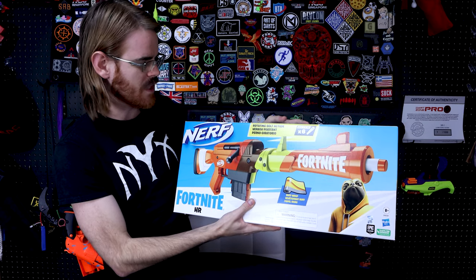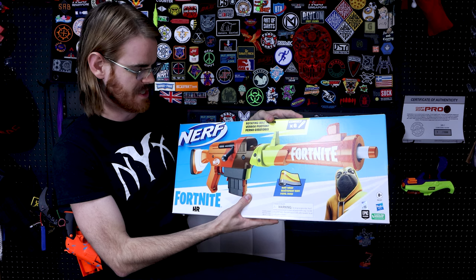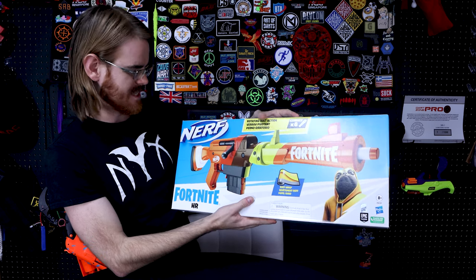Anyway, we are here to review the Fortnite Nerf Collaboration Rotating Bolt Action Rough Wrap Edition — bolt action sniper rifle, I guess.